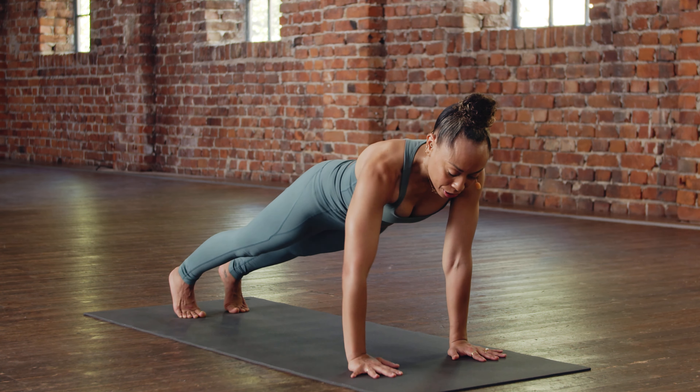Let's sit back on the heels. Extend the hands and let's rest the forehead on the floor. We'll take a few resting breaths. One more breath.